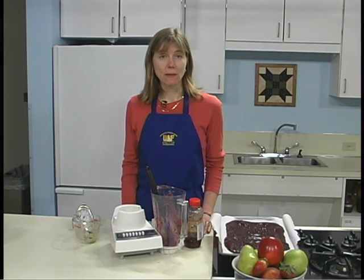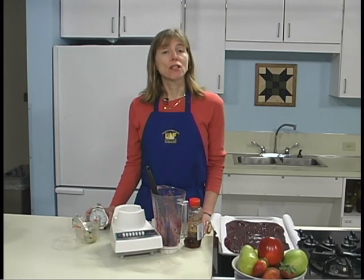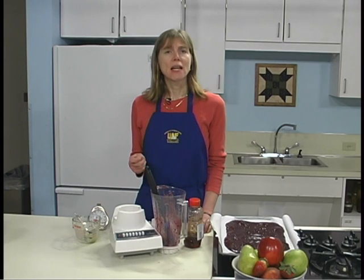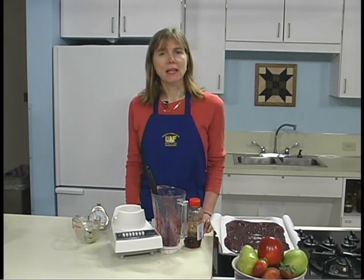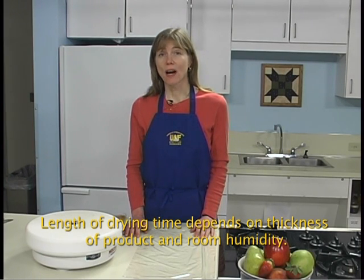Set the oven so the inside temperature remains at 140 degrees Fahrenheit. Use an oven thermometer to test the temperature. Leave the oven door ajar so moisture can escape. It takes a minimum of six hours to dry fruit leather in the oven, but always test for dryness. Drying times can vary widely — sugar holds water, and fruit with a lot of natural sugar, especially if honey or corn syrup is added, may take several hours longer to dry. Fruit puree may take six to 24 hours to dry.